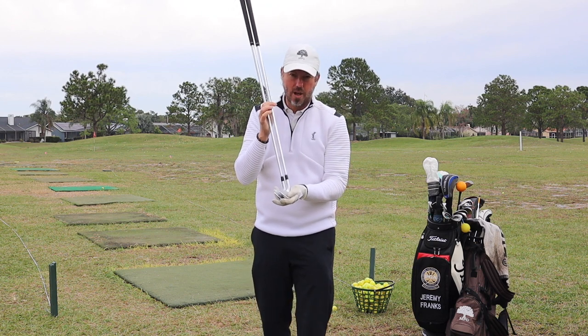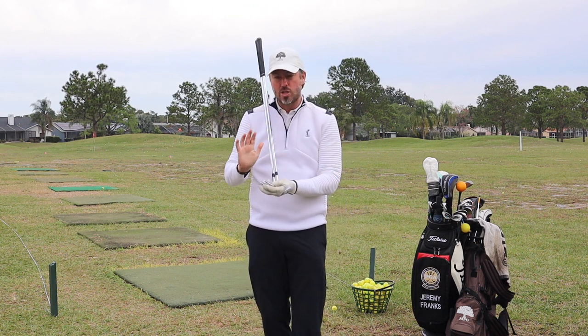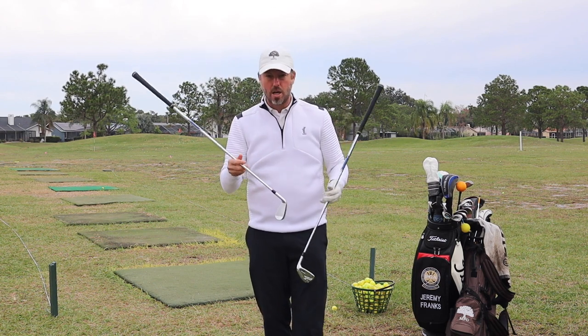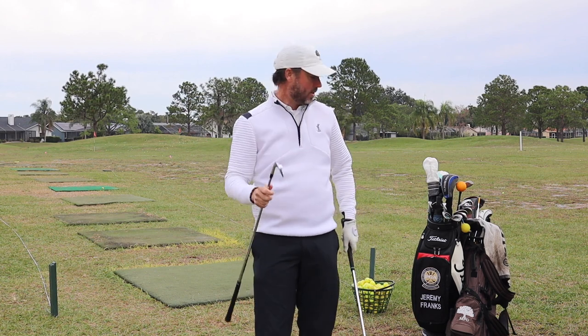The loft of my 8-iron is three degrees stronger than my 9-iron, so I should be able to hit it a little bit further. And why is the 8-iron my favorite club?